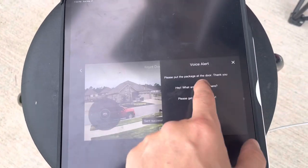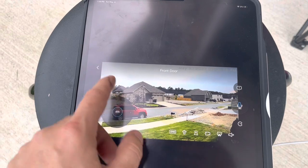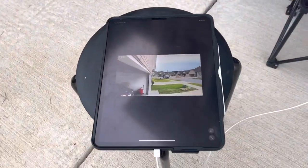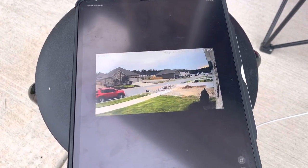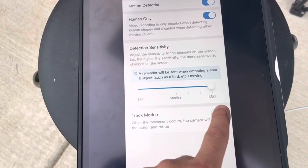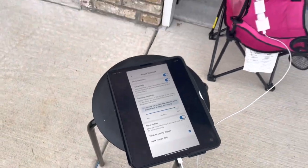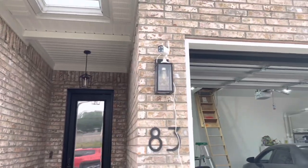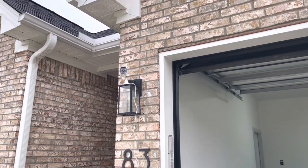Please put the package at the door. Thank you. Hey, what are you doing here? Please get out of here now. I'm just gonna do auto. Look at this video quality — it's ultra HD. Let's go ahead and look at the motion detection. It's very high and can track all movements or track humans only. Now it saw me — it's very fast.